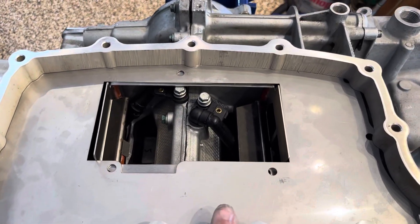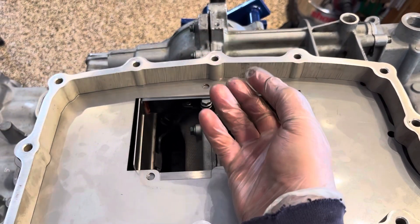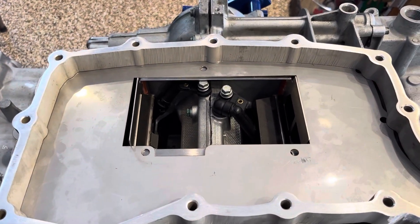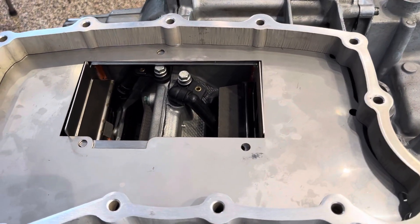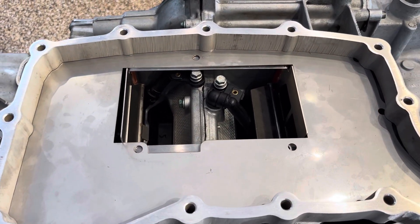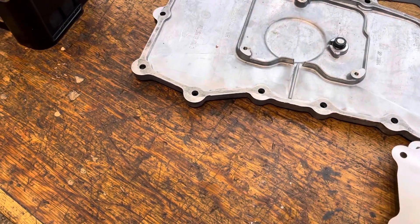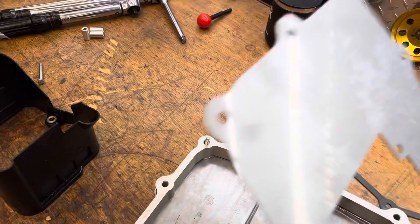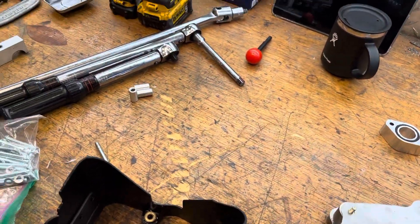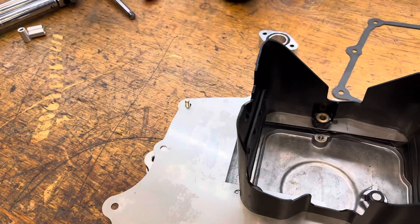Net net: it will still work better than stock because you have higher oil capacity underneath and you've physically moved the pickup about an inch and a quarter lower in the vehicle — all of that is good. I like L&N Engineering as a company, but this is one where they did a poor job laying it out or a poor job on manufacturing tolerances, and it's not going to work nearly as well as the factory solution. The third option I looked at was taking the benefits of the deeper well and adding the actual stock part — take the Porsche part plus the deeper baffle and you're golden.